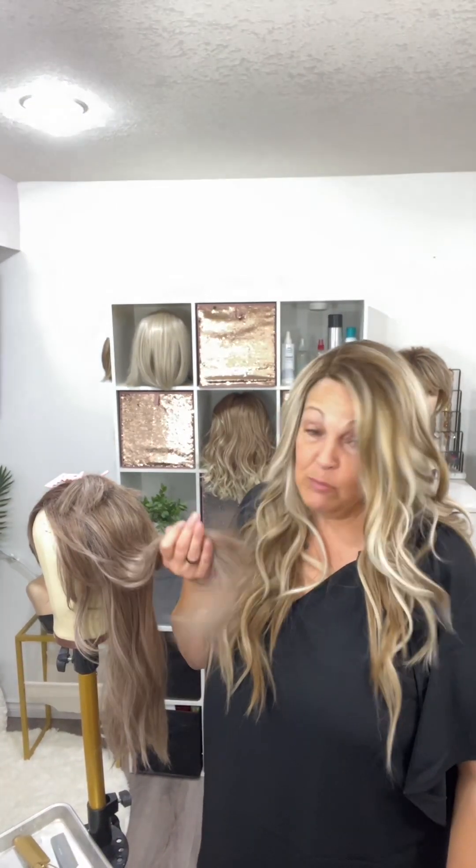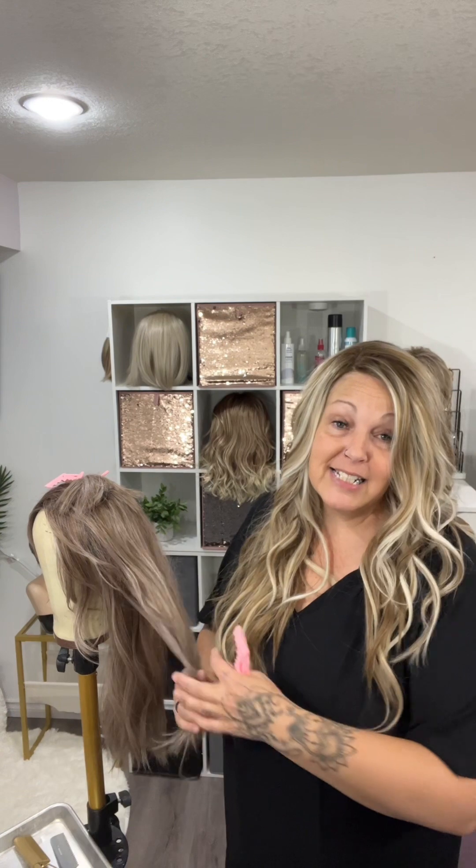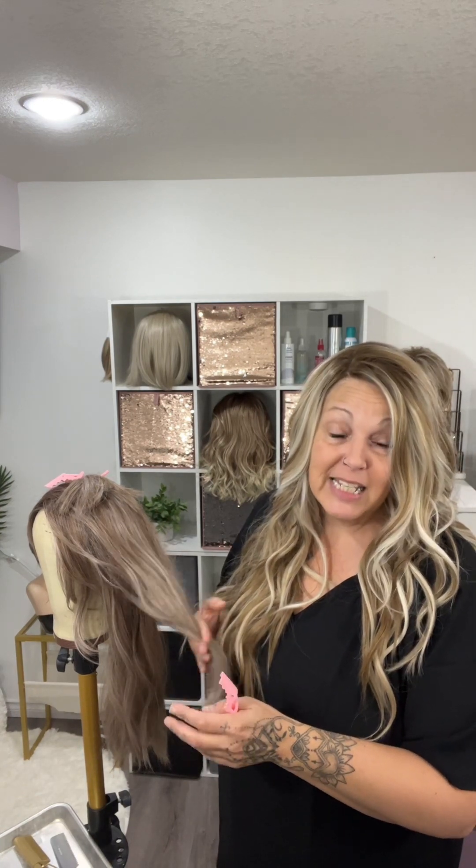Hi guys, welcome to About You Beauty. My name is Brenda and I'm going to show you this procedure that I'm doing today. This is my Peerless 18 in the color British Milk Tea by Belle Tress. I purchased her from a wig sister, so it's been worn by her and now by me.